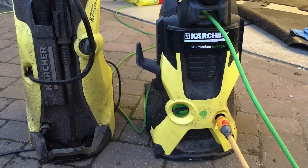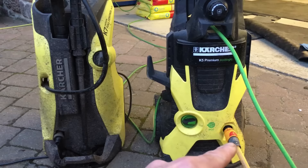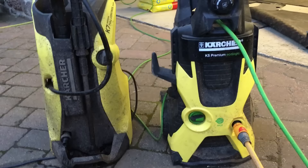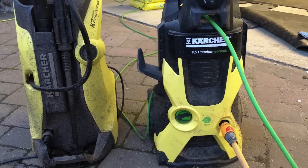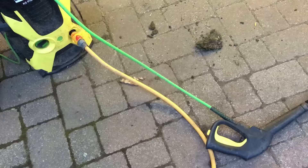So if you have this problem where everything's hooked up to your pressure washer — the hose is live, power's on at the wall — and it just will not fire up, it will not work, it's worth doing as I'm going to show you. It's very easy to do and I'm pretty sure it may solve the problem. Not always, but it's worth a shot before you bin this or send it back to Karcher to get it repaired.